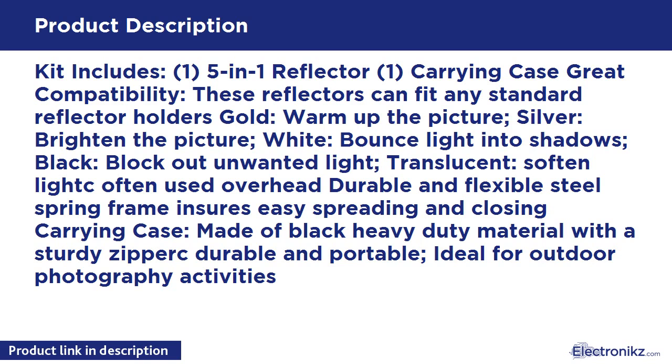Kit includes: 1 five-in-one reflector and 1 carrying case. Grade compatibility: these reflectors can fit any standard reflector holders.